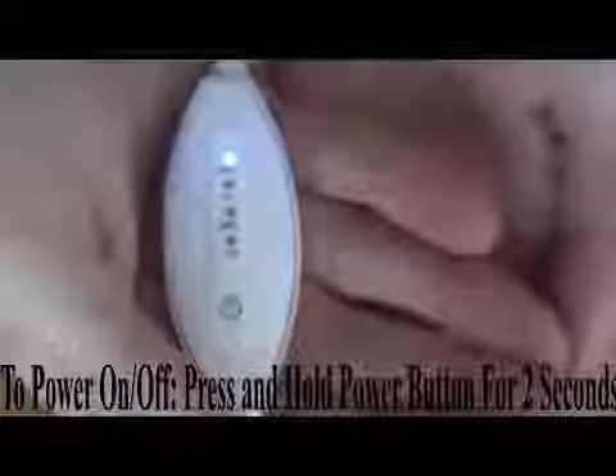The blue light indicates the maximum heat setting. To adjust the heat to the appropriate level of comfort, press the power button to cycle through the four heat levels. A red light indicates high heat, yellow is medium heat, and green is low heat.